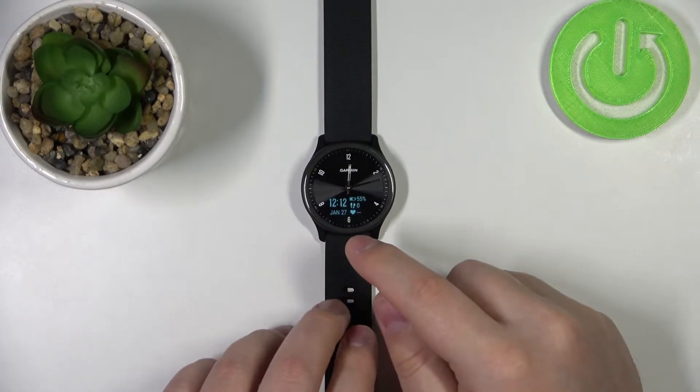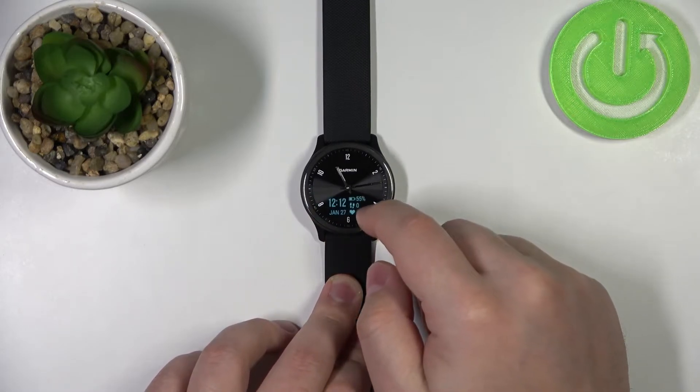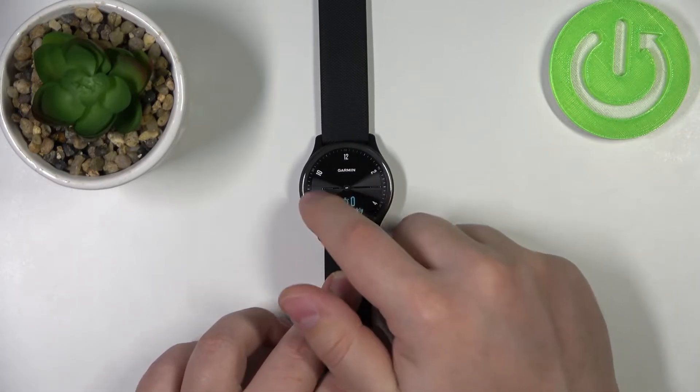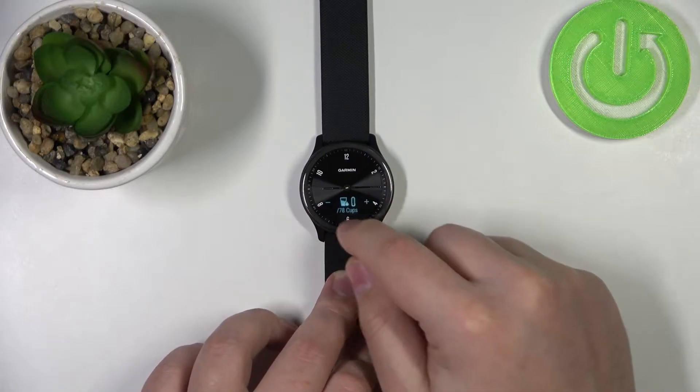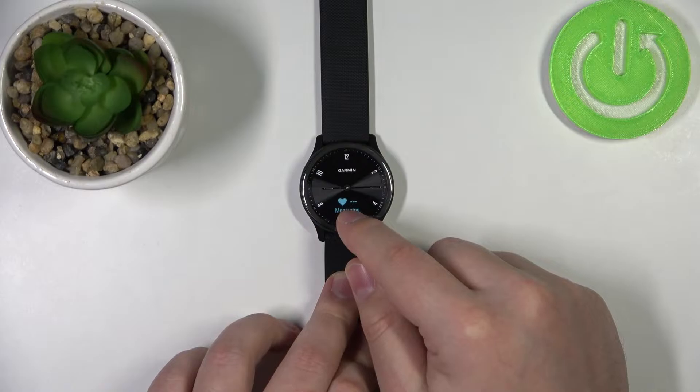Like this. Once you wake up the screen, you can swipe left or right on the screen to scroll through the widget list. Scroll through the widget list until you find the heart rate widget — the one with the heart icon.